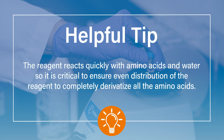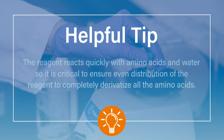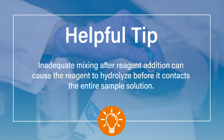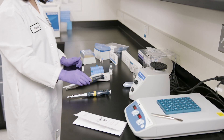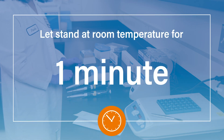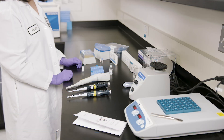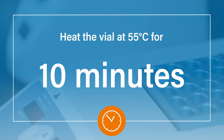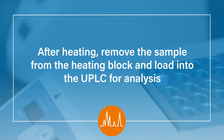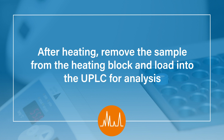Do not wait until after adding reagent to the entire sample group. Why? The reagent reacts quickly with amino acids and water, on the order of seconds. So it is critical to ensure even distribution of the reagent to completely derivatize all the amino acids. Inadequate mixing after reagent addition can cause the reagent to hydrolyze before it contacts the entire sample solution. Now let the sample stand for one minute at room temperature. Lastly, move the sample to a heating block and heat at 55 degrees for 10 minutes. After heating, remove the sample from the heating block and load into the UPLC for analysis.